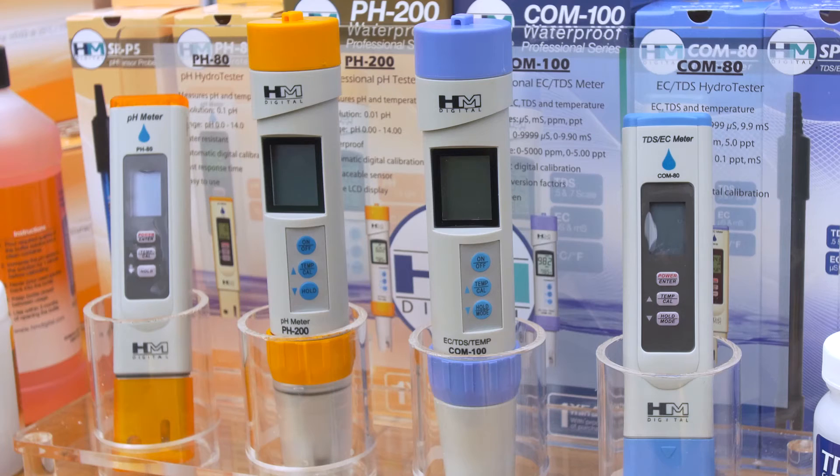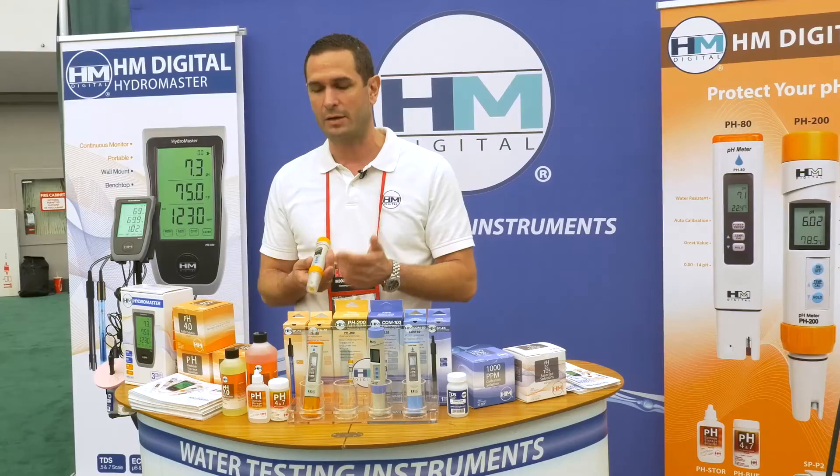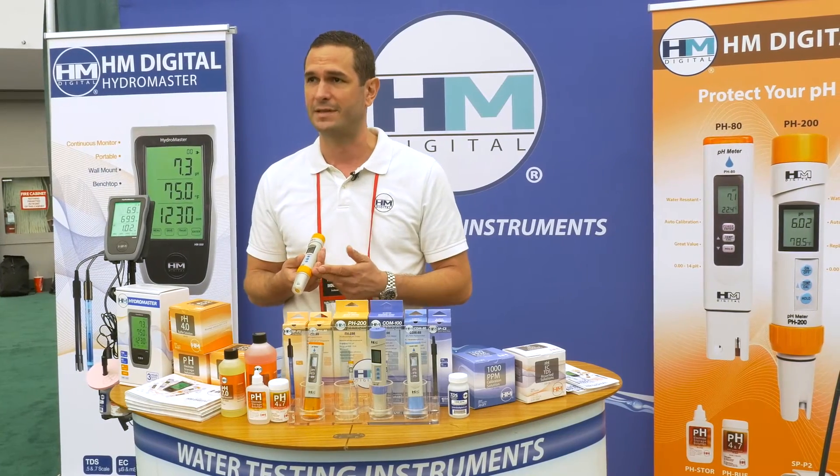We have a less than one percent return rate, so it's definitely not a concern, but if over time the pH probes do go down, you can just replace the probe and not have to replace the entire meter.